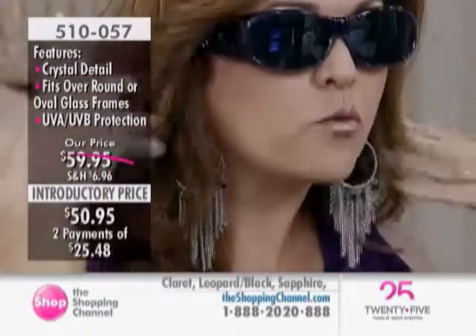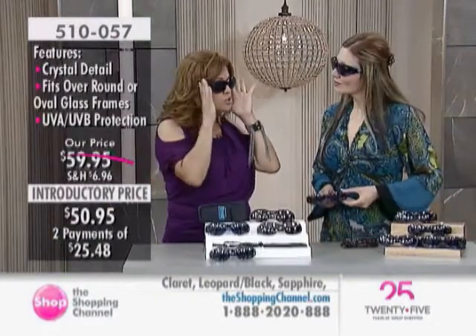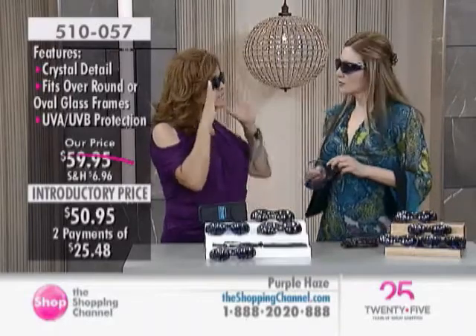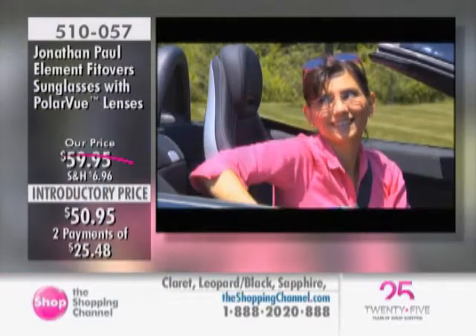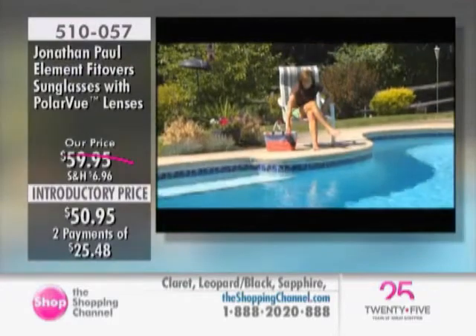They also have quite a bit of width, so if you have a broader face, more generous proportions, or you like a larger look, they're perfect. They work really well and feel so comfortable. Here's how you can wear your Jonathan Paul Element Fitovers right over your glasses at home.